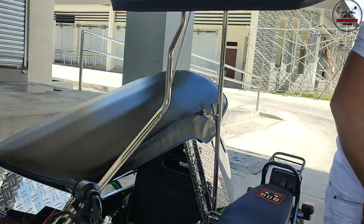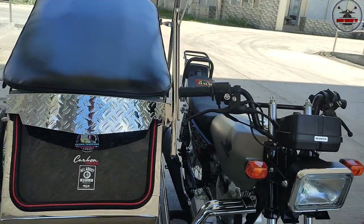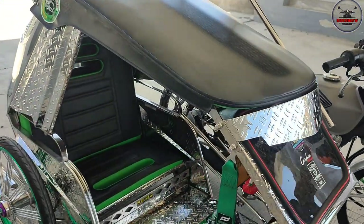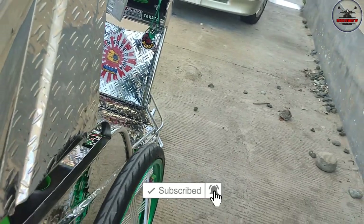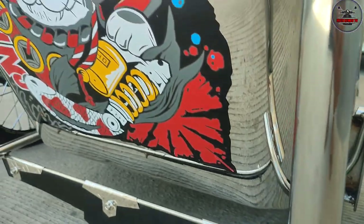Thank you po, sir. At dito na nga po magtatapos yung video vlog review natin dito sa Honda TMX 125 Alpha with sidecar stance concept. Huwag nyo nga po palang kakalimutan na mag-subscribe sa channel natin and hit the notification bell para lagi kayong updated. Thanks for watching.